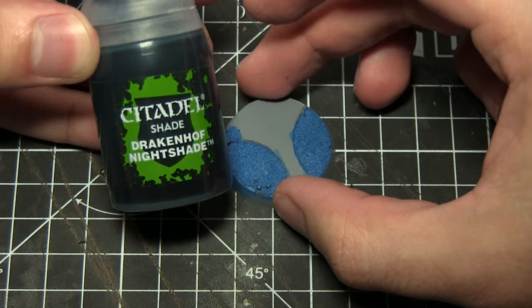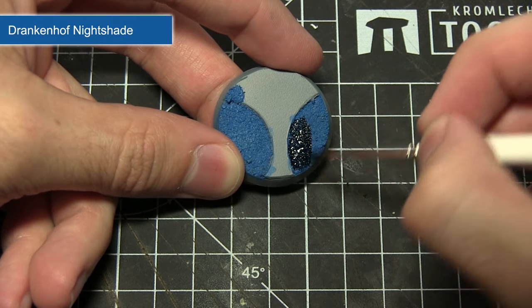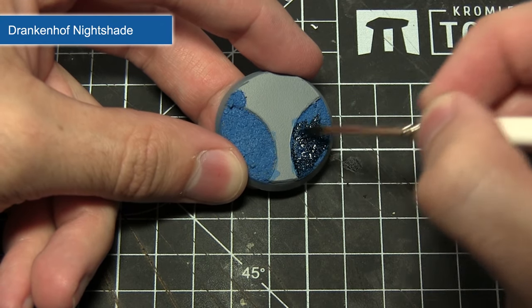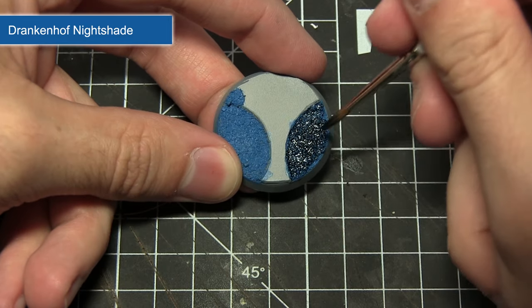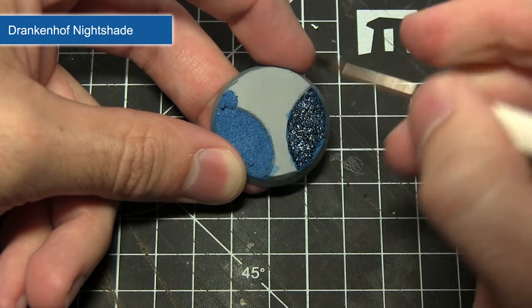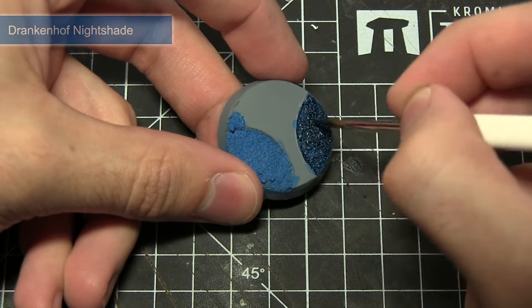To darken the sand and add shading between all the individual grains, we'll be applying a wash of Drakenhof Nightshade. Be quite liberal with the application across the sand, making sure it gets into all of the individual gaps. You can see it pulling into the recesses and darkening the overall colour of the sand.